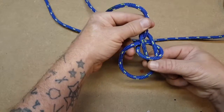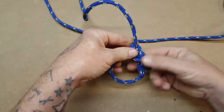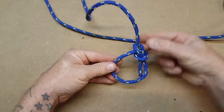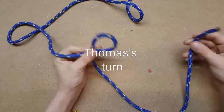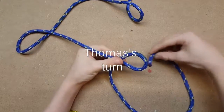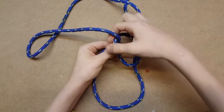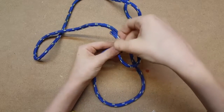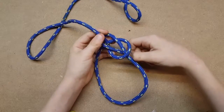Then gently pull together. As easy as that — first you make your loop, then you go through the bottom, then you go around this little bit here, and you go through the middle, and you want to grab this.